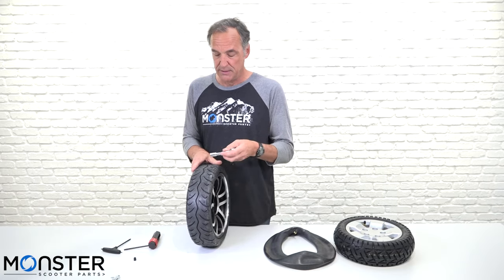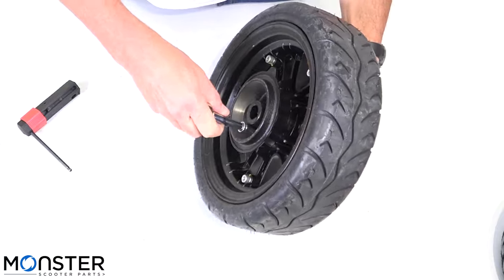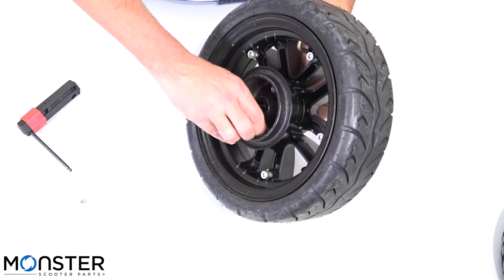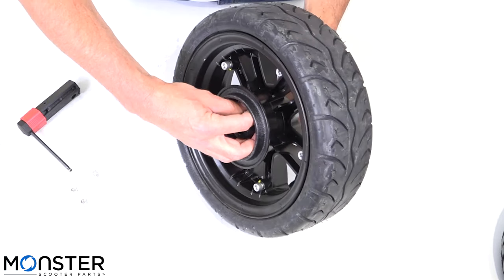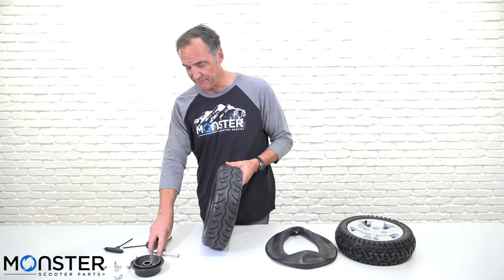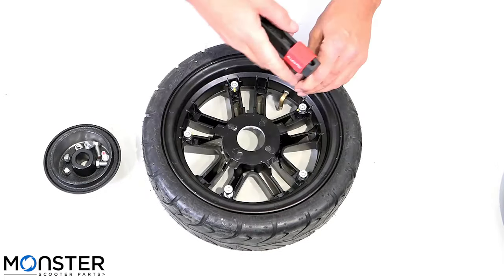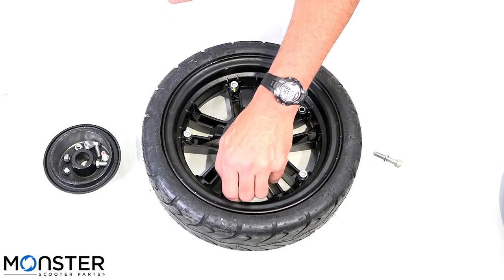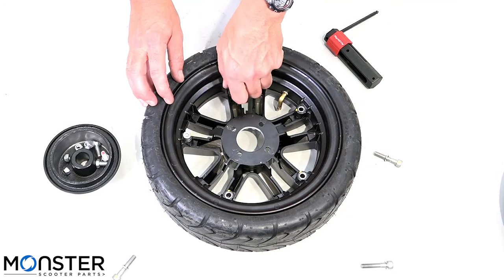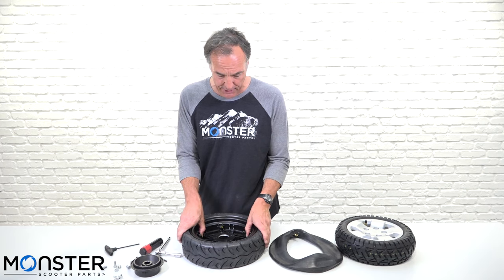First thing you want to do is take the hub off the side of the rim. Once you have the hub off the backside of the rim, you can go ahead and take apart the rim — use the Allen head wrench for this. The first time it may be really hard to get these loose, but if you just give it a little crank they should come out pretty easily. Just like a car tire, you want to go in opposite directions when you remove and install these bolts. Now that you have all of your hex bolts taken out, you can go ahead and separate the rim.